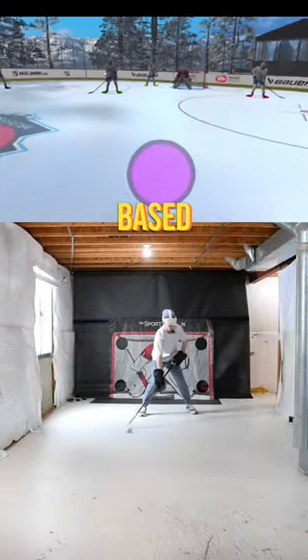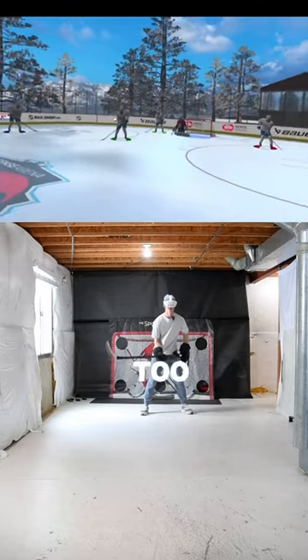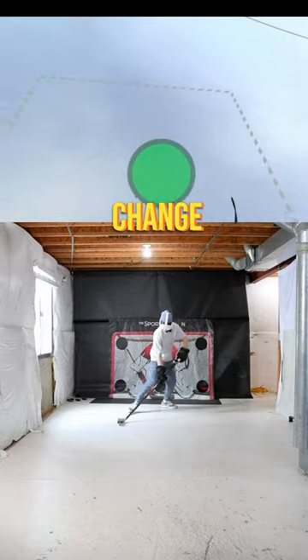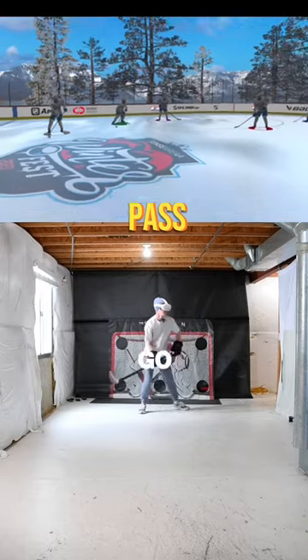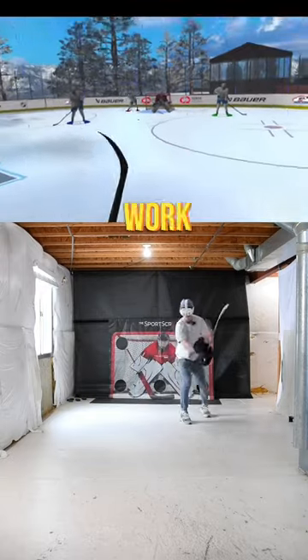For this one, you've got to make a pass based on the color you're given. Which sounds pretty easy — but I was way too slow. If you look closely, the player colors change right before you receive that pass, which forces you to pick your head up and look around. Something I definitely need to work on.